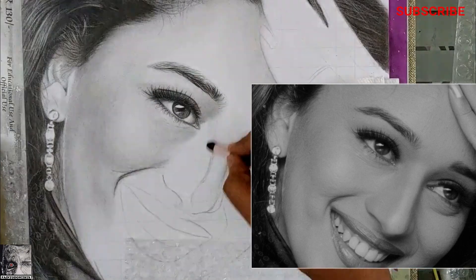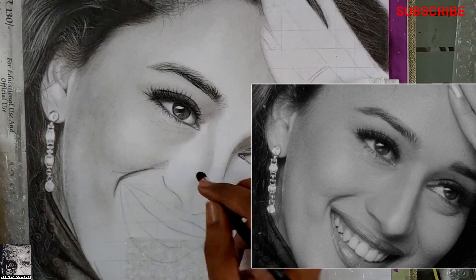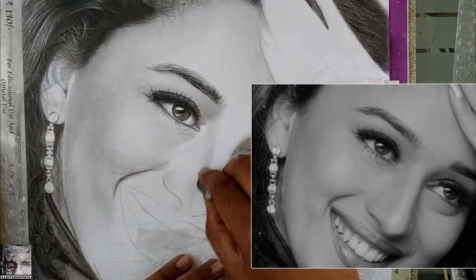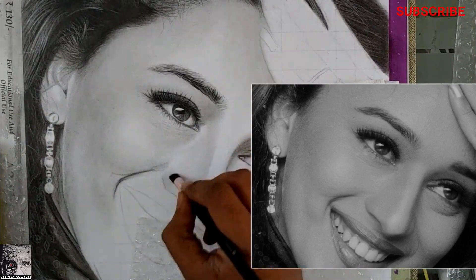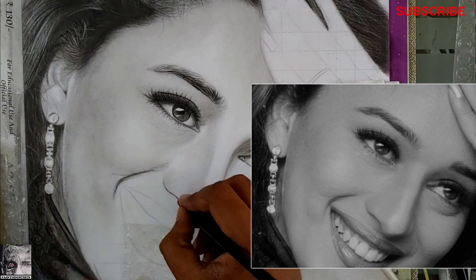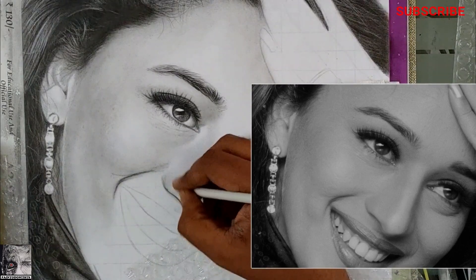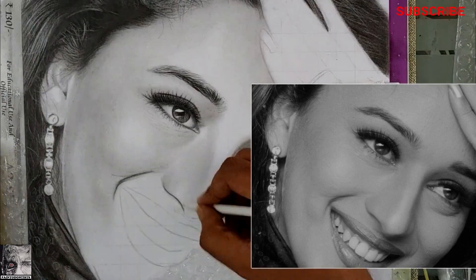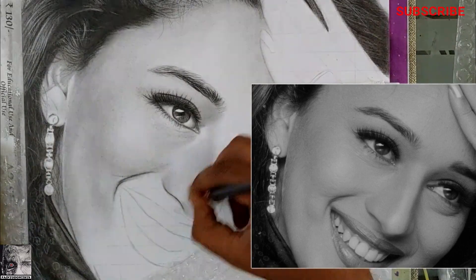Let's proceed with the nose. The technique is pretty similar to how we did the cheeks — doing it in layers only with the help of brush, tissue, and cotton, no pencils, to give as smooth an appearance as possible. Just observe how I'm applying charcoal powder in different layers with the help of a brush.